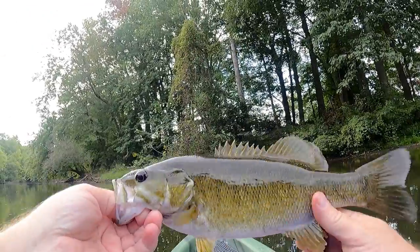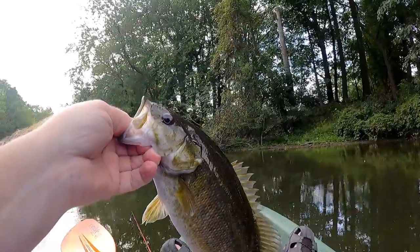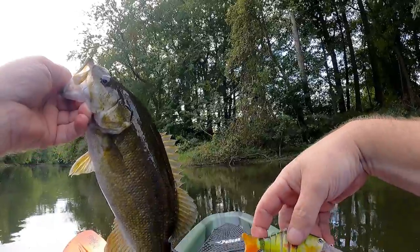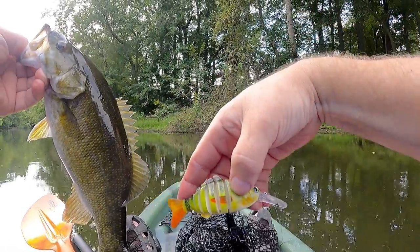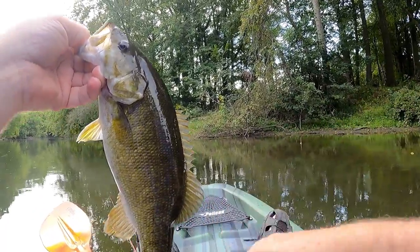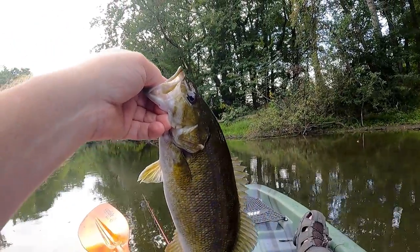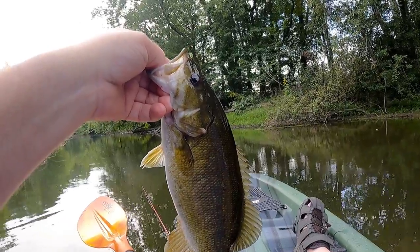There's that beautiful fish caught on what I believe is a bluegill-pattern lure — it's still stuck in the net but that's not a problem. You can see it has a bluegill-looking effect to it. I really like the look of that and I knew it was going to catch something. Just a beautiful beautiful fish — I'm gonna take a quick picture and then release it.